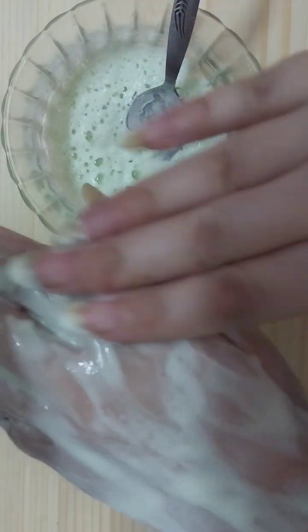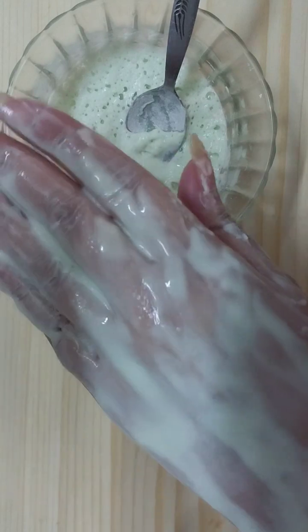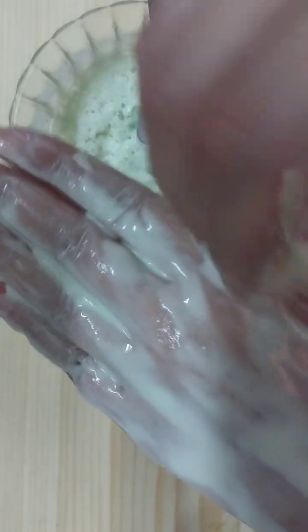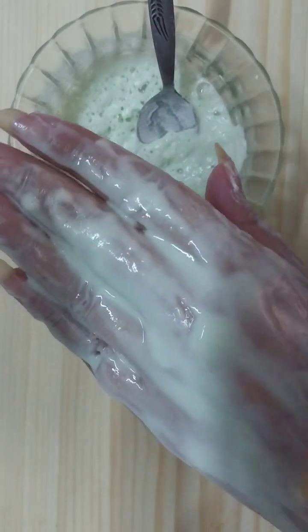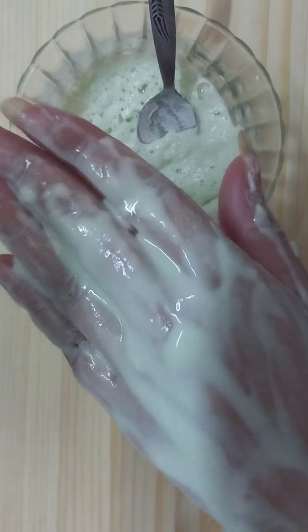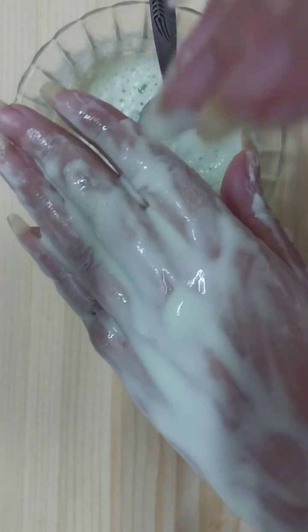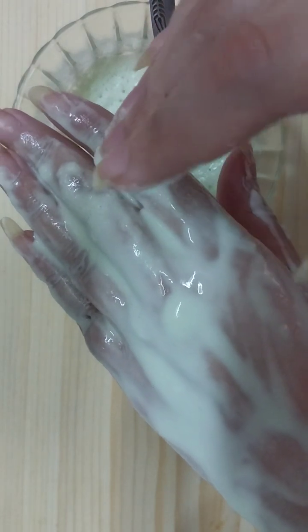Apply a generous amount on clean skin and leave it to dry out completely. You will feel something in your skin. It removes the dark spots naturally without any side effects, and it's super effective — you must try this remedy.